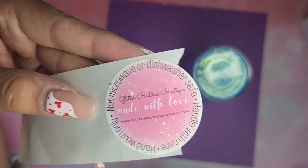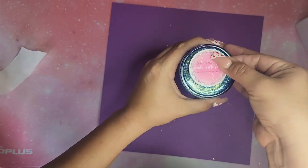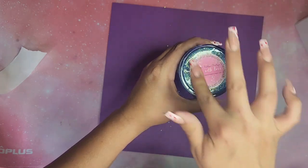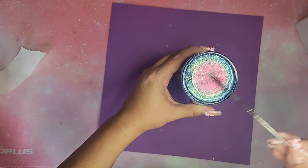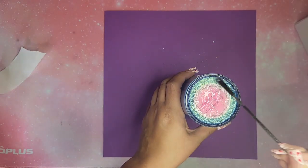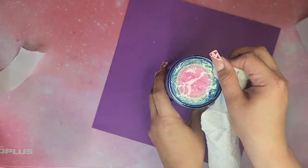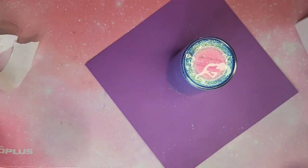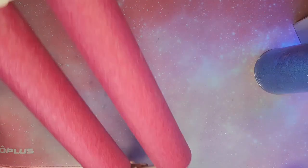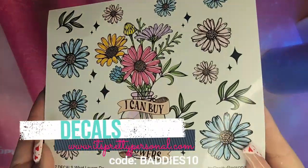After curing for 120 seconds, I leak tested it for about 10 to 20 minutes and didn't see any leaks. Then I'm adding my care instructions sticker — I had these custom made at It's Pretty Personal, use code BADDIES10 to save. I'm coating that with the hard type UV resin. I couldn't find my lighter so I used my torch to apply heat — the lighter doesn't cure UV resin but it does help pop air bubbles.